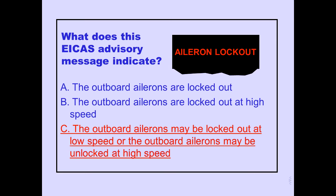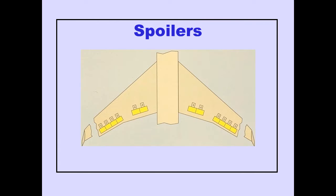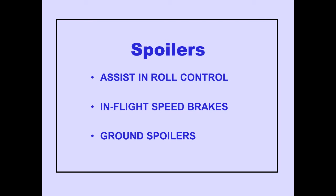Answer C is correct. Now let's discuss spoilers. There are six spoiler panels on each wing. The spoilers are powered by Hydraulic Systems 2, 3, and 4. Spoilers assist the ailerons in roll control, and also function as in-flight speed brakes and ground spoilers.